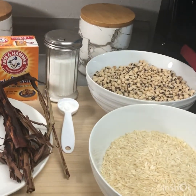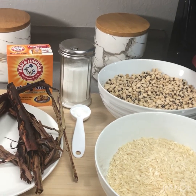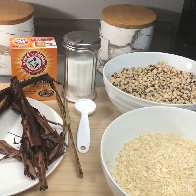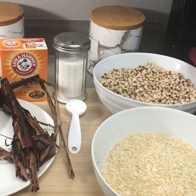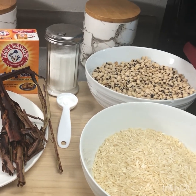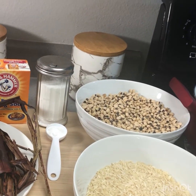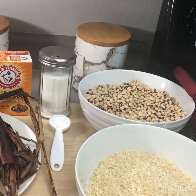Hi there, welcome to my channel! If you're a new subscriber, you are welcome. This is Vida's Kitchen. I hope everybody is doing good. Today what we are about to prepare is Wache. Wache is really popular in Ghana.